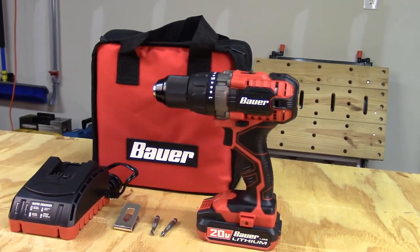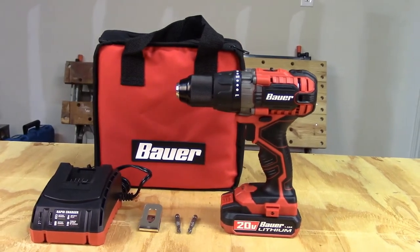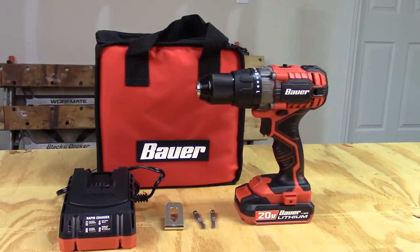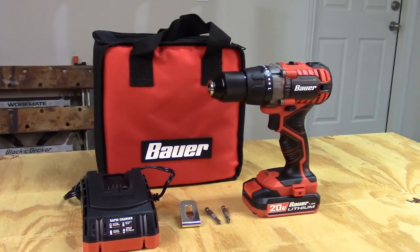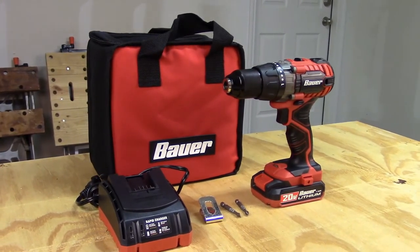Currently Bower has three tools in its product lineup which include this drill, a hammer drill, and impact driver. Bower will be expanding their line to include a 1.5 inch impact wrench, reciprocating saw, circular saw, grinder, jigsaw, and LED light, all of which use the same battery and charger. It also comes with two driver bits.